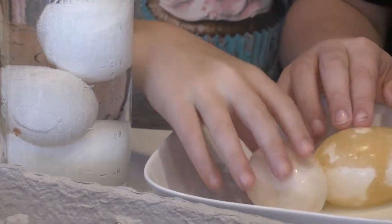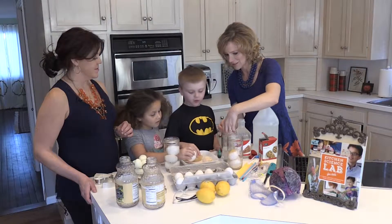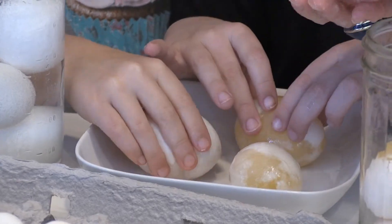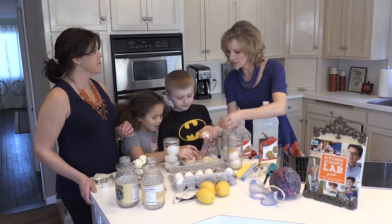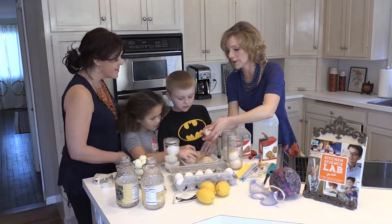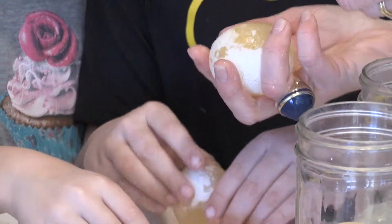The vinegar breaks these crystals apart and actually dissolves the outer shell. These have been sitting since last night. What do they feel like? They feel like an orange — kind of like a peeled orange. This sounds like a water balloon. It's like a balloon-like membrane that's under the shell that helps protect the eggs.